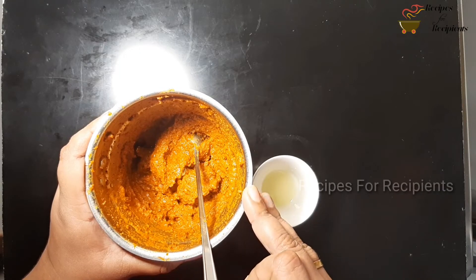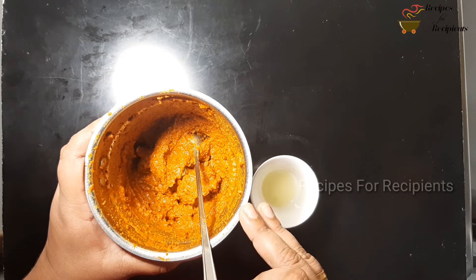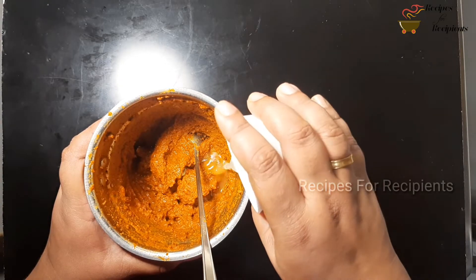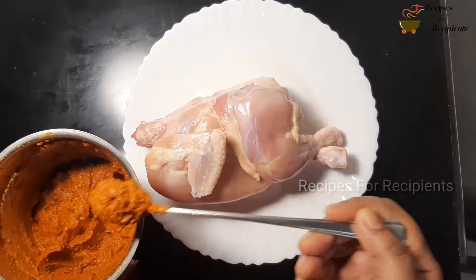Now, add all the vegetables. Add 1 tablespoon of lemon juice.